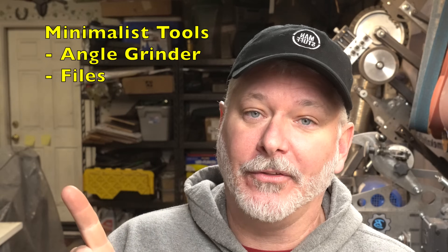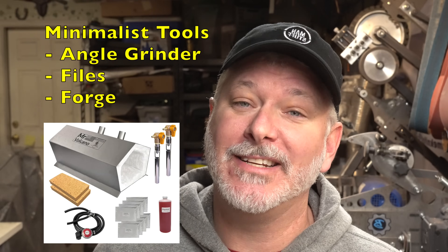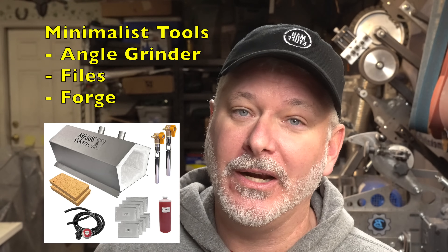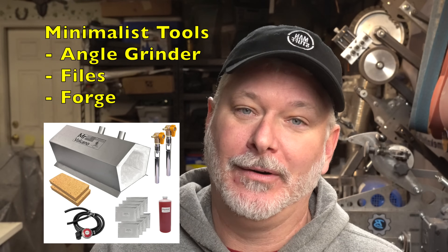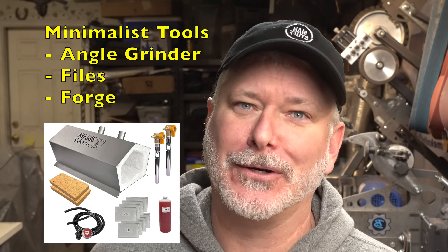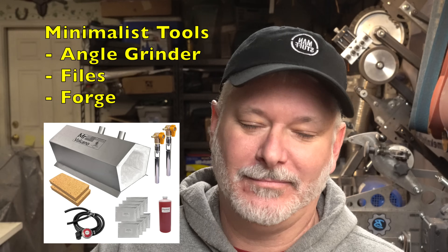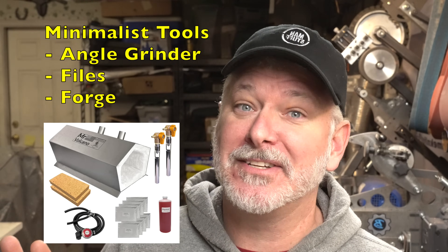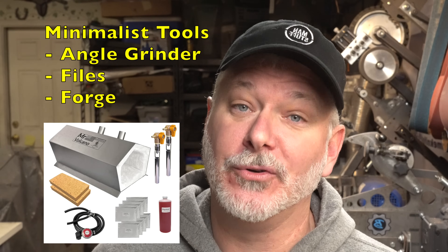First off, you're going to need some way to cut the steel. The easiest and cheapest way is an angle grinder — not the cleanest, it generates a bunch of smoke and debris, but you can upgrade to something like a port-a-band later. You'll definitely need an angle grinder. Next, you're going to need a way to put in the bevel. The old-time way is to use files, and this is a viable approach — it's going to take some time and manual effort, but you can put bevels in a knife with files quite accurately. Also, you're going to need some kind of forge for heat treating. Forges are not expensive — you can get one for under a hundred dollars — so I recommend getting a cheap forge just for heat treating even if you upgrade later.